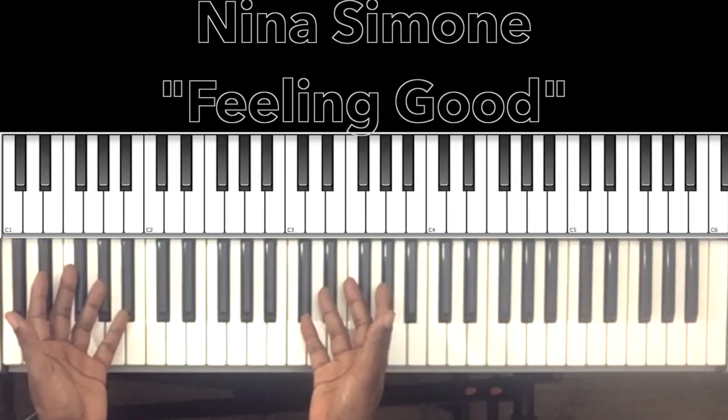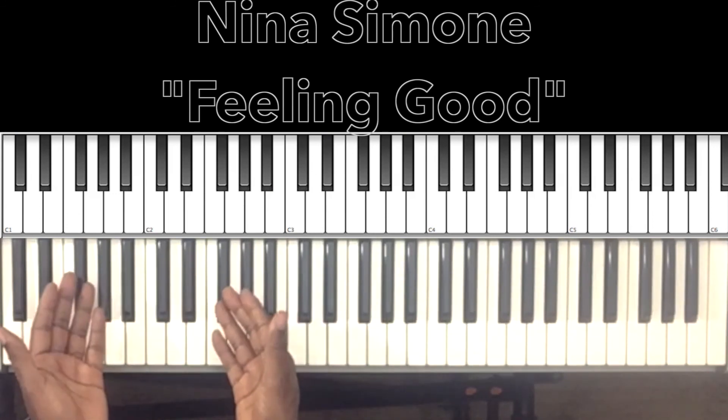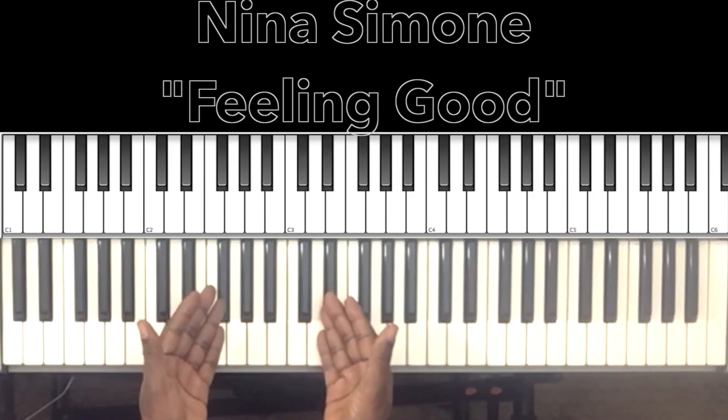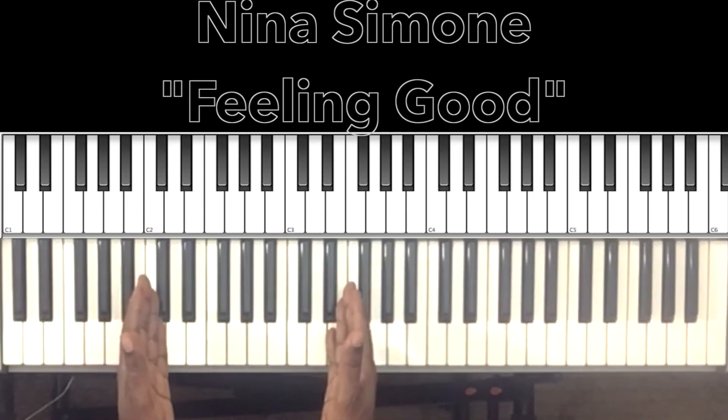And that's the entire song right there. Hey, if this helped anybody with the song, why don't you like the video, share the video, comment on the video, subscribe to my channel, and hit the bell. It's Carlos Music and I'm out.